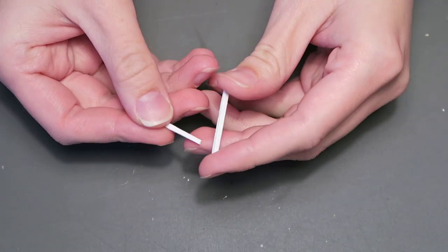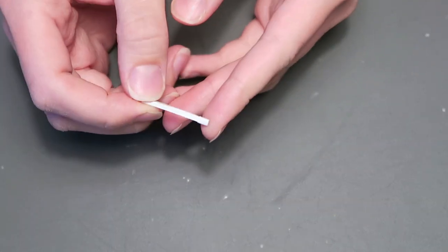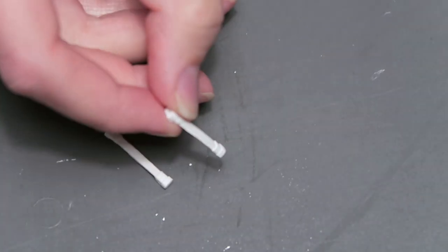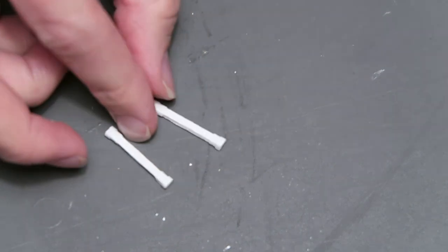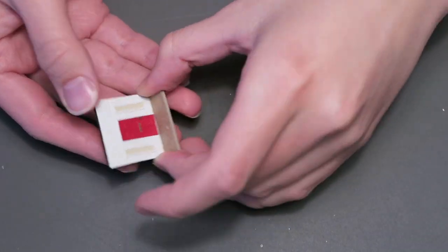I make the two columns by wrapping strips of paper along the top and bottom of two pieces of chipboard that I cut to size and paint them white. I cut out a rectangular platform that I painted brown for the porch and glued it and the columns in place before gluing the entire piece to the front of the house.